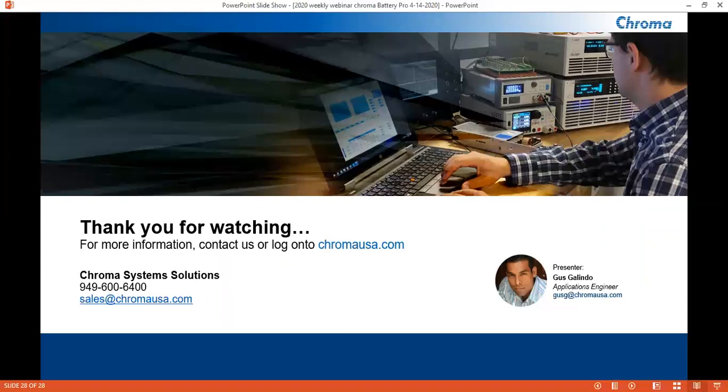Thanks to all those that viewed this presentation. If you have any application questions, feel free to email me at gusg@chromausa.com. Or if you have any sales questions, feel free to call in to 949-600-6400. Have a great day. Goodbye.